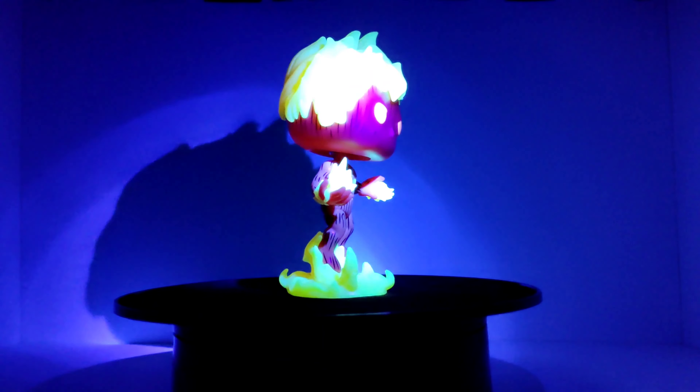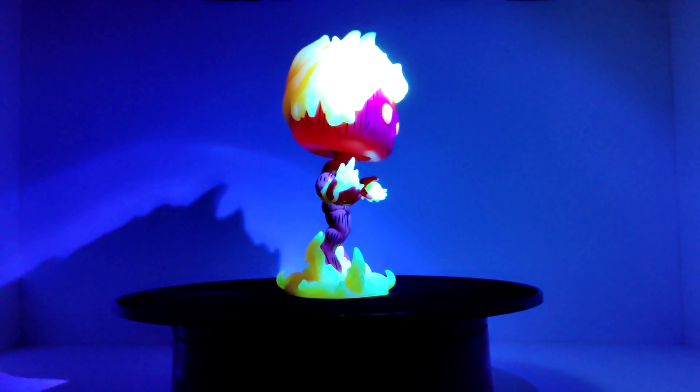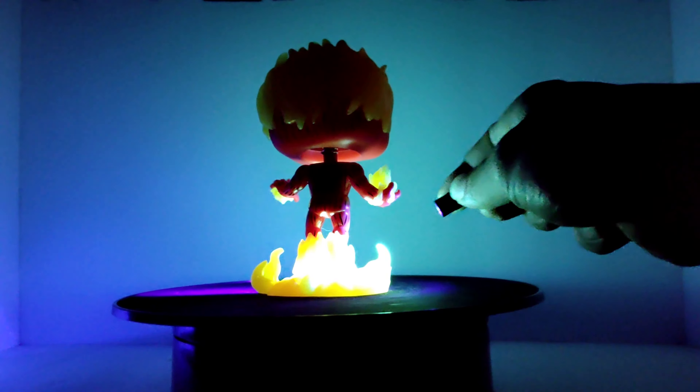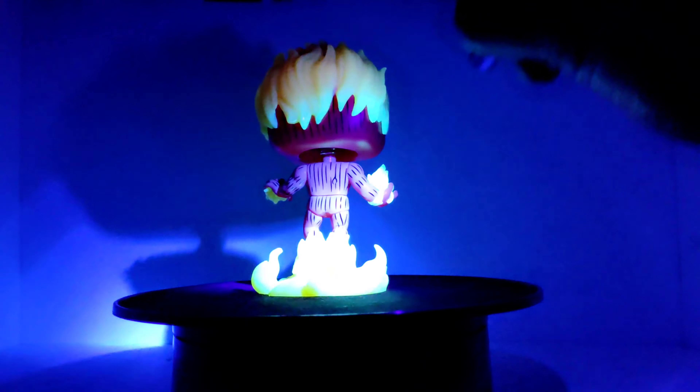So here goes — three, two, one. Let's see that glow, Human Torch! The flames are glowing, the eyes glow. But it's not as strong a glow as some of the pops I've seen in the past. Still, I like the stand for it. I like how he has the flames coming out of his hands — that nice little flame-on effect. Hopefully you guys are able to see that on the camera. Let me get the UV light a little bit closer to those flames — hopefully that helps out.